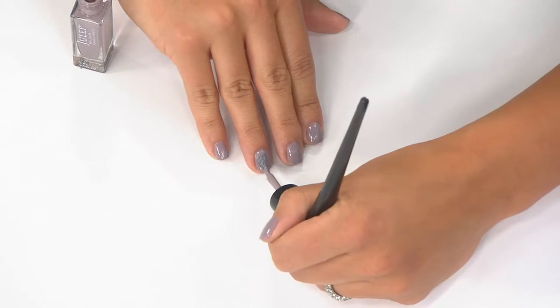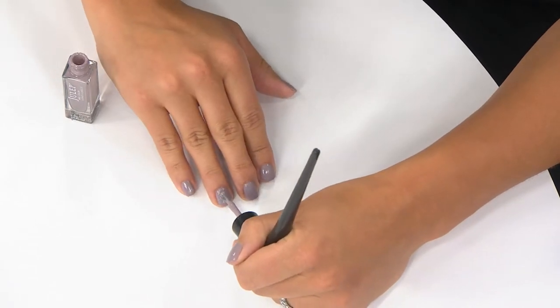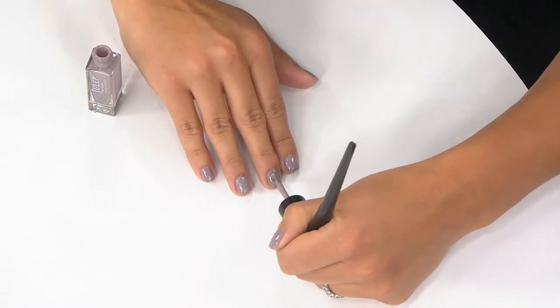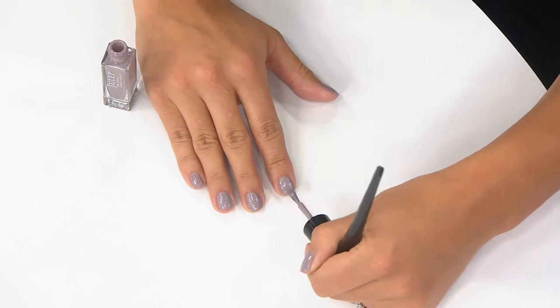Just like a fine painter's brush and surgical tools, this is going to give you that precision. Beauty editors across the country are raving about the plie wand. Allure magazine called it a stroke of genius. It's selling out all over the place because women want gorgeous manicures and they don't want to spend that time and money at the salon.